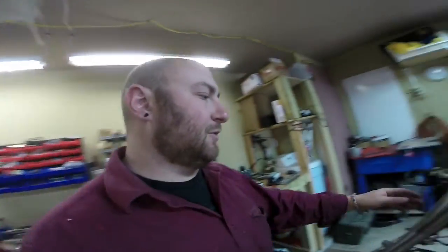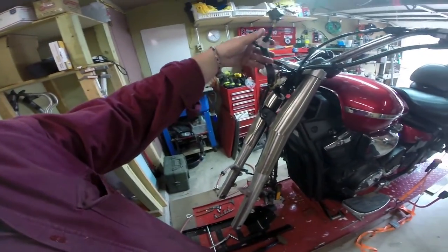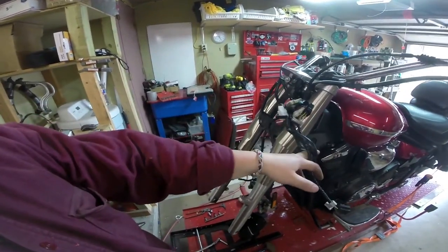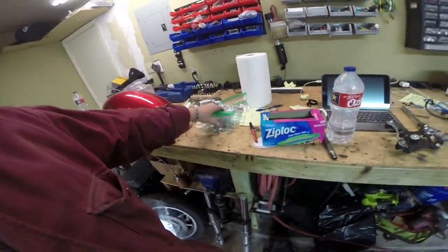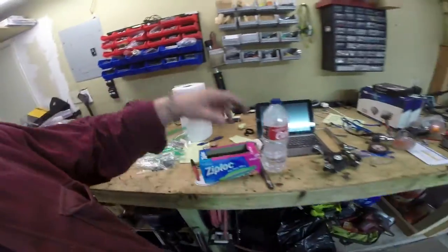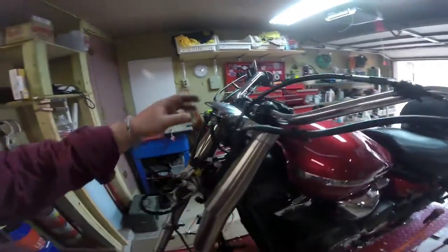One of the biggest downsides of these big cruiser bikes is you have to take off so much stuff and you have to take it off in exactly the right order otherwise you can get screwed. You can see we have a whole bunch of little baggies of bolts and various plastic pieces that have come off, so we just have to keep working on removing all of this.